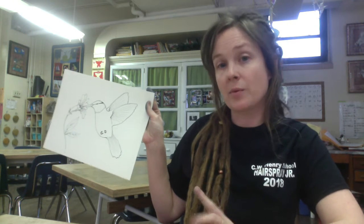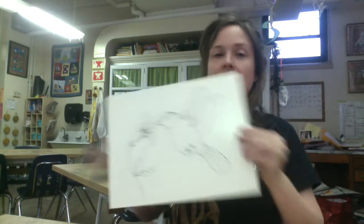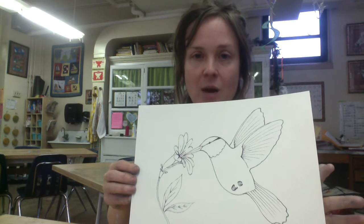Hi students. I'm going to start my watercolor on my hummingbird. I have drawn my hummingbird and I have my Sharpie. I've used a little bit of line quality so some of my lines are a little thicker or thinner than others, but I basically have my bird and flower developed.